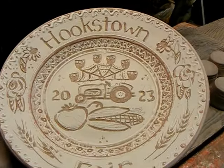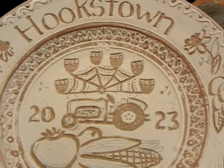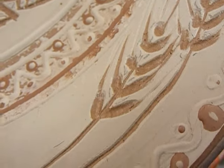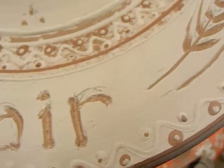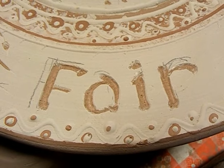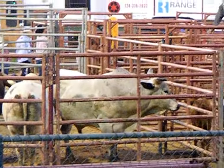Now, see if we can get this fired in time. See if we can get a kiln opening before fair time, and if we do, I will say to you: stop back next week and meet me at the fair.